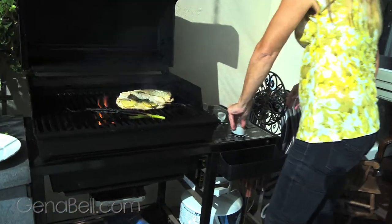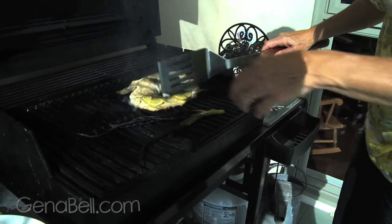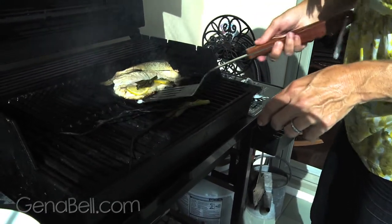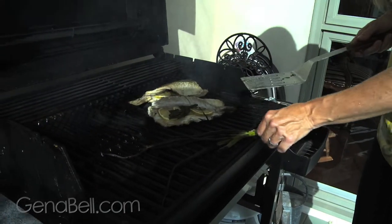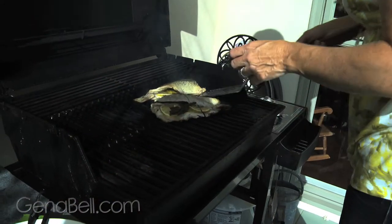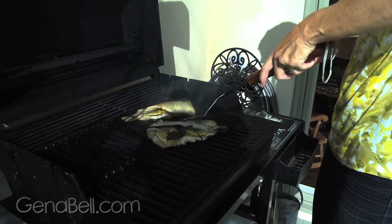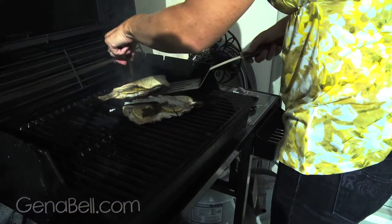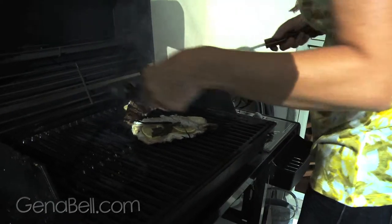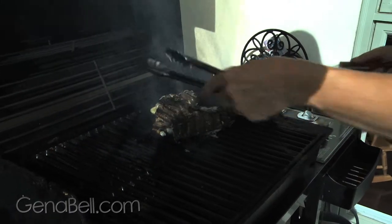Oh, it opened — too hot, bring it down a little. Oh look, our fish flipped over itself! Doesn't that look good though? Phenomenal. Our onion's a little black — take that off. A little bit sticky. See that seared crust? Just gotta flip it all the way over — just another quick minute because it's pretty cooked through.